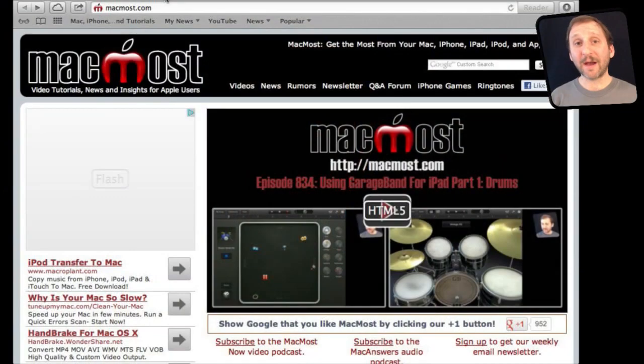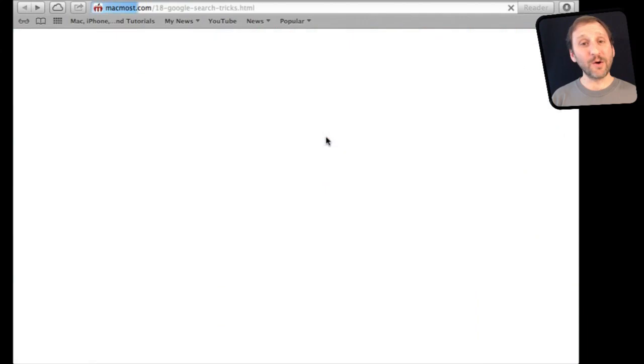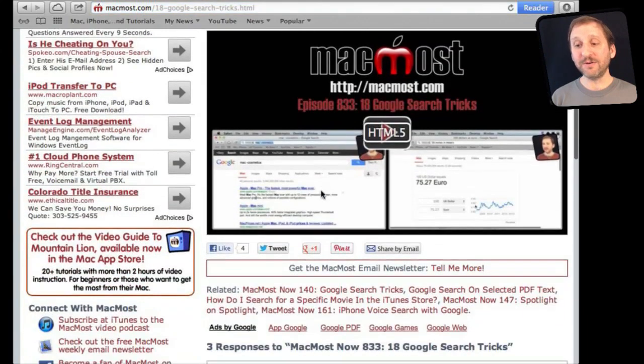If you found this video useful, there is one thing you can do in return — it won't cost you anything and will just take a few seconds. If you are not already at MacMost.com, go there and find the video you just watched. Underneath the video you will see links to help you share it with friends. Take a second to click the Like button — this sends a signal to the rest of the internet that the video is worth watching. Thanks.